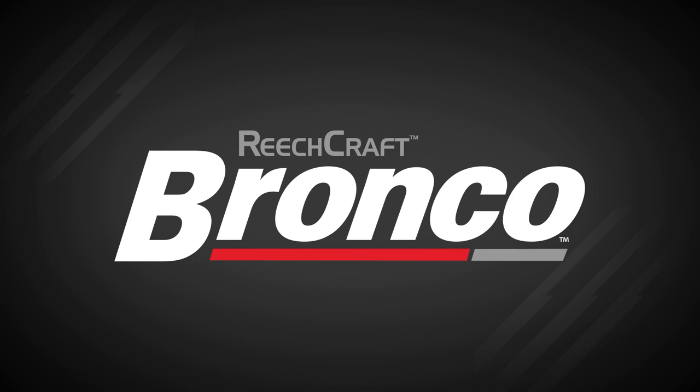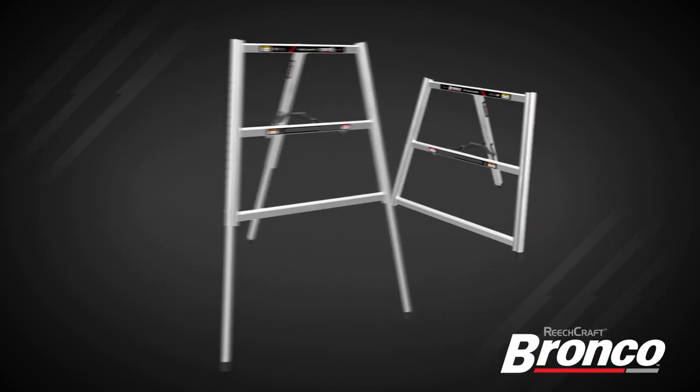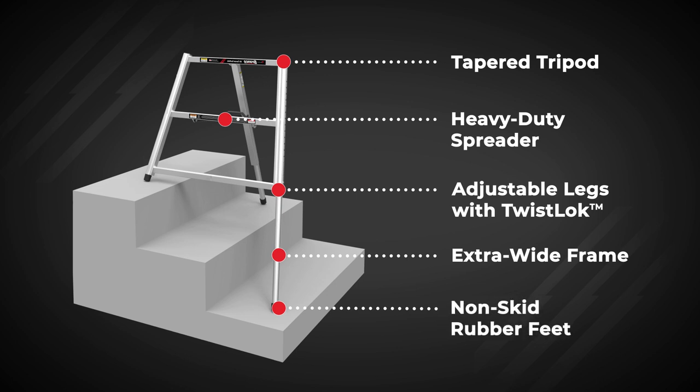The ReachCraft Bronco is a rugged, versatile three-legged scaffold ideal for exterior work with uneven and difficult ground conditions. It features a tapered tripod, heavy-duty spreader, independently adjustable legs, extra wide frame, and non-skid rubber feet.